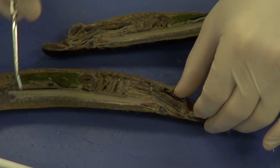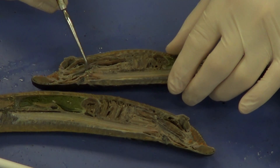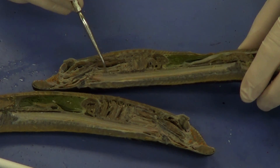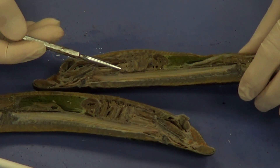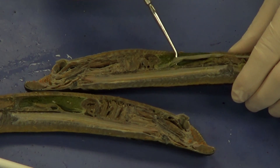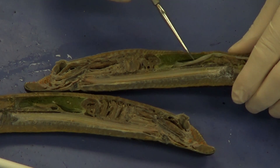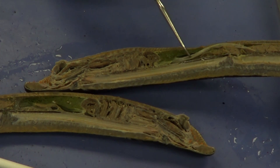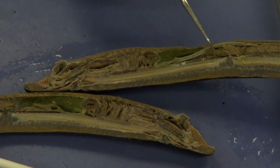If we take a look at this side, we can see the pharynx even more clearly. Here is the dorsal branch, which is going to give rise to the esophagus — I'm putting my probe right into that esophagus. Eventually the esophagus is going to give rise to the intestine, which you can see right there, just dorsal to this big green organ right here called the liver. And you can see how the intestine sort of dives ventrally.